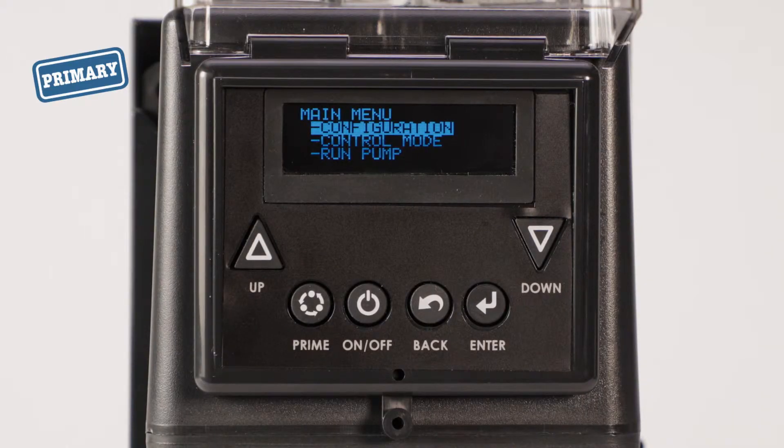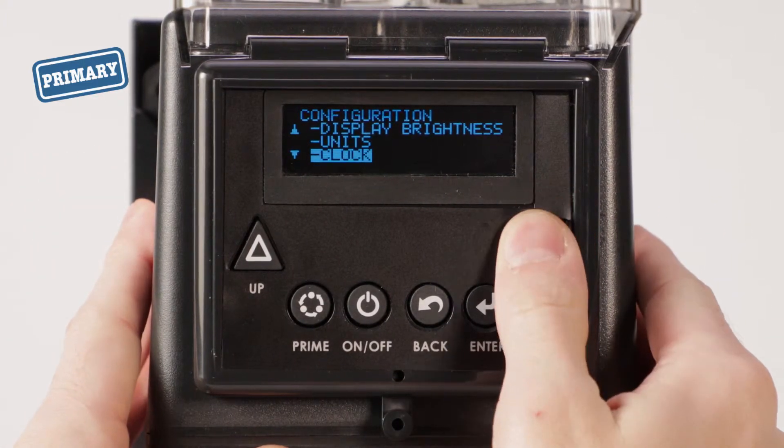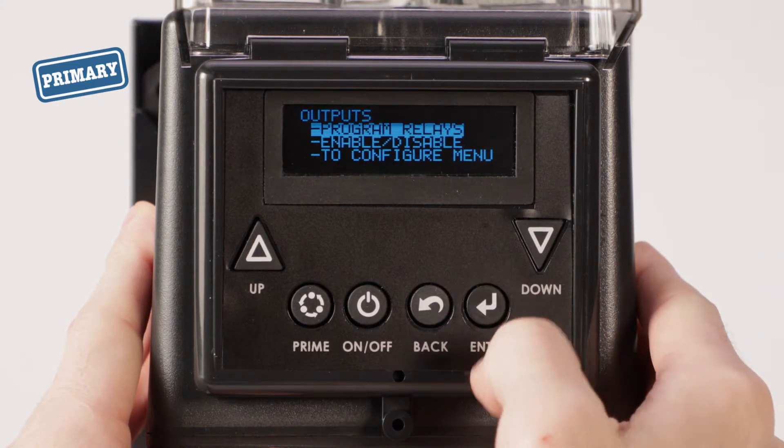Now, program the output relay in your primary pump. From the main menu, go to configuration, scroll to outputs, and select.